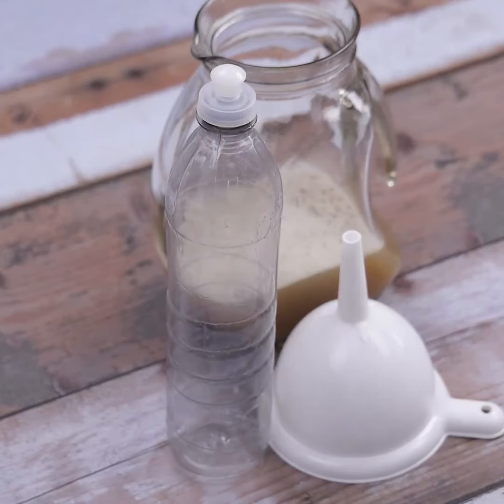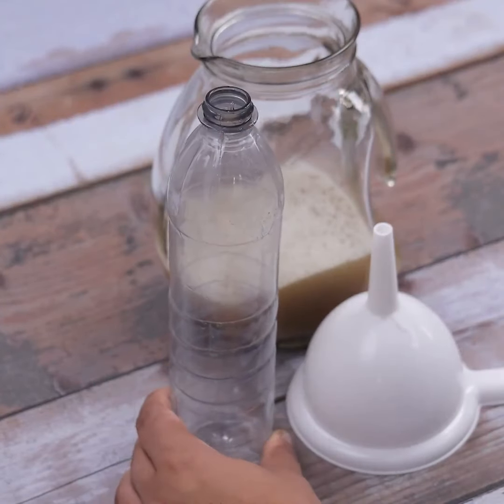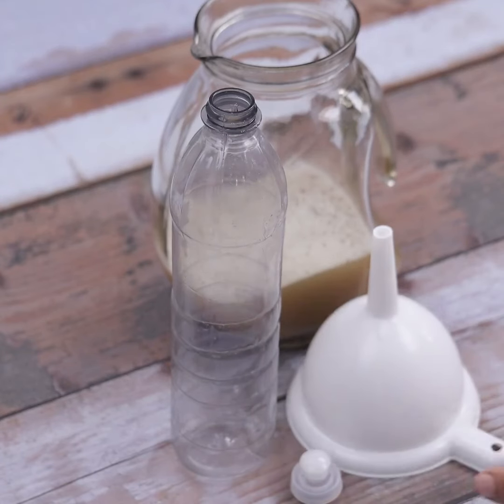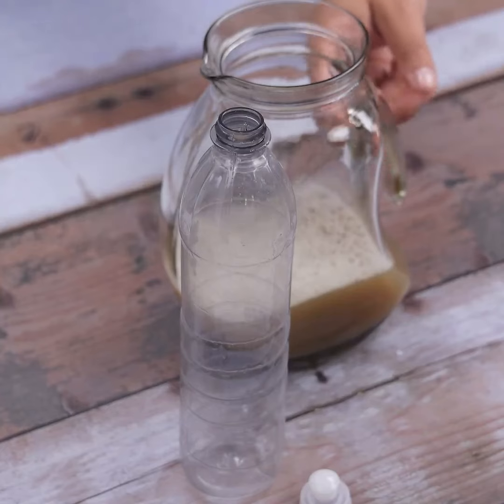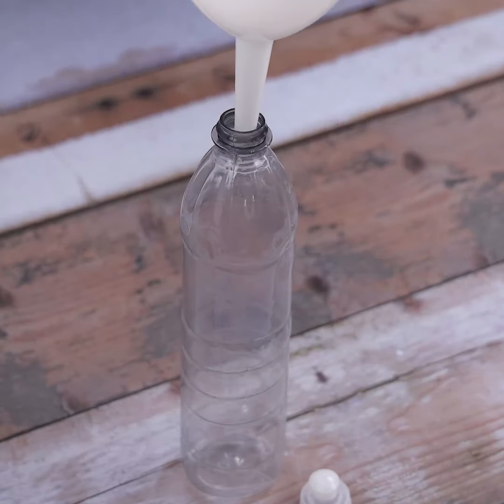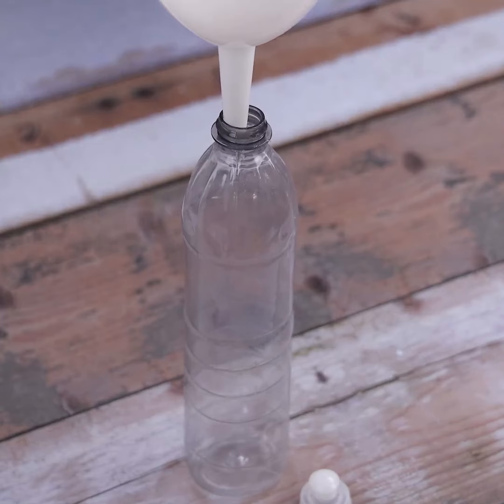To facilitate the application, we will put all the liquid in a bottle, also facilitating storage. I am using the same bottle of detergent. I will also use a funnel so that there is no waste.